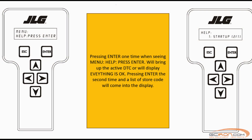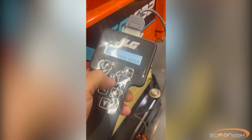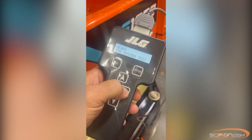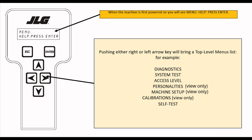If you press enter again, it will bring you to a list of stored fault codes — there can be up to 25 of them depending on your lift. You can use the right and left arrow keys without pressing enter to access the top-level menu options. These include diagnostics, system test, personalities, machine setup, access level, and calibrations.